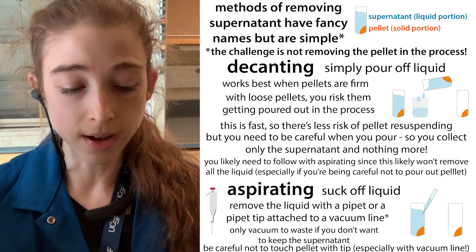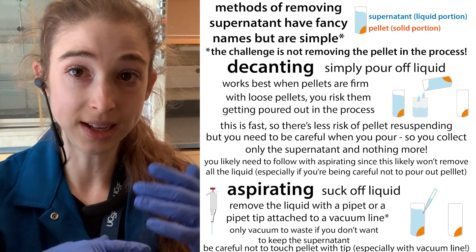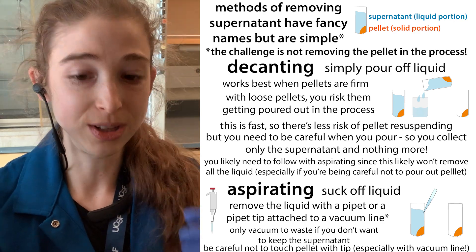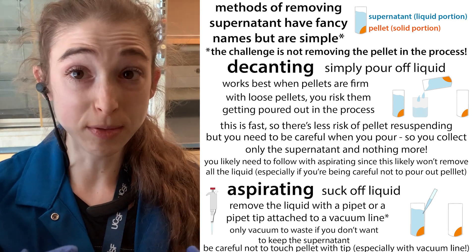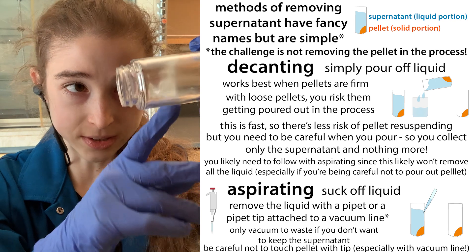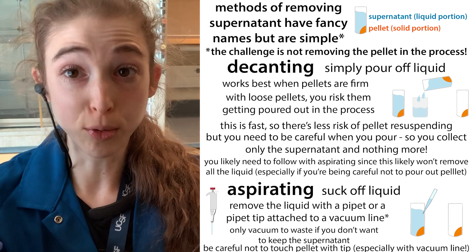The easiest way to remove the supernatant is to literally just pour it off — this works really well if you have a firm pellet and it's fast, so there's less risk of the pellet and supernatant mixing back together. However, you have the most risk of pouring out your pellet. You want to be really careful. Sometimes there's a lip on the tube, so if the pellet starts moving you can still capture it there. This is called decanting.